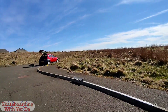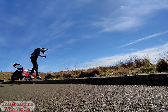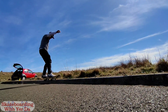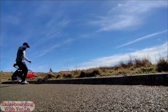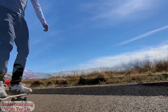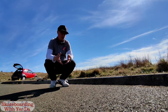I've swapped my trucks over. I'm not sure if it's going to work very well because the kingpins are sticking out quite a bit — they're pretty old trucks. I thought I was going to slam there because I tried to bail out of it and the board came with me.